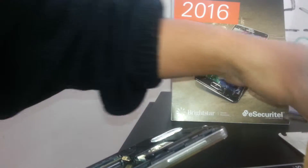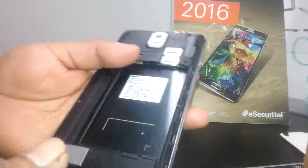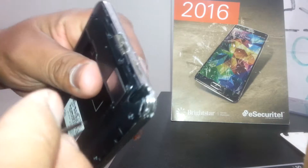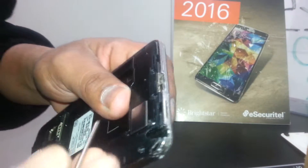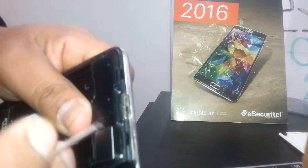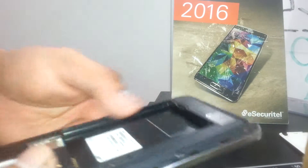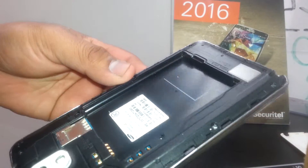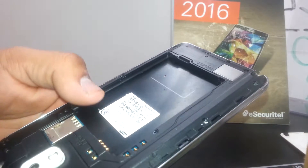When using the flat-end screwdriver, you want to start by the charging port area, since we know there are not many cables there that we could damage. We're going to insert the screwdriver at this end near the charging port. Before continuing, I want to mention that by opening this phone yourself, you're going to lose the warranty.